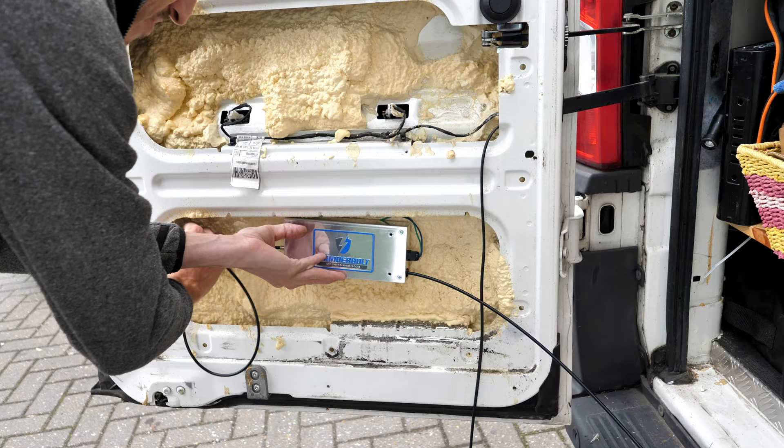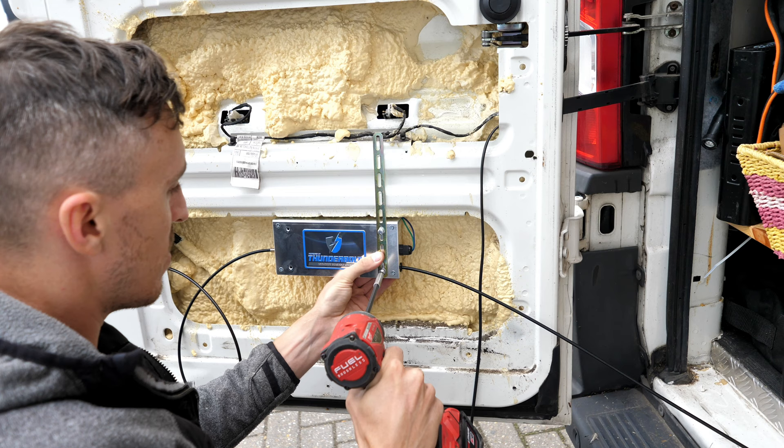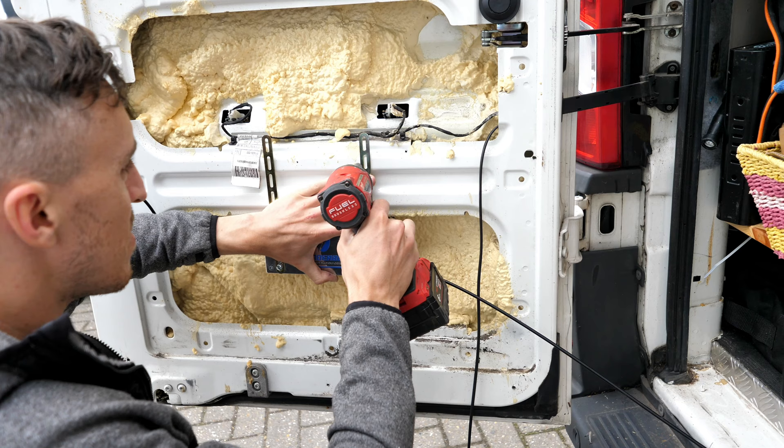You can put gentle curves in the cable like this, but just make sure the actual locking wires are not properly kinked. I attached the brackets to the Thunderbolt box so that it would be able to mount roughly where I needed it to go.